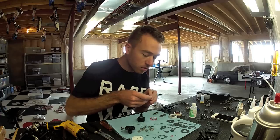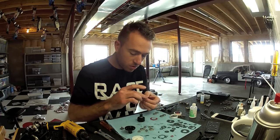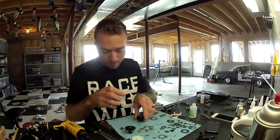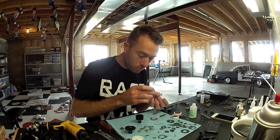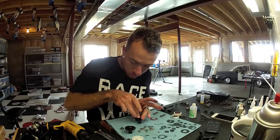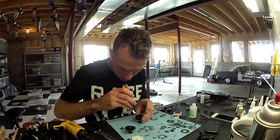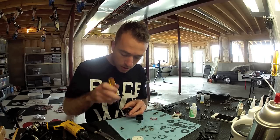Next, you have your O-rings. Do the same thing — get the black grease, try to coat the O-rings, pop that on, and push the O-rings all the way down.